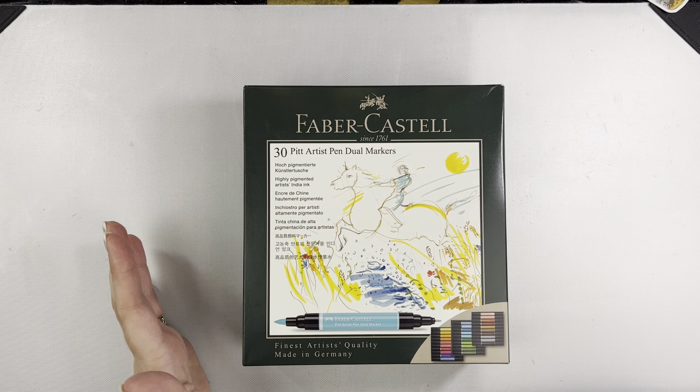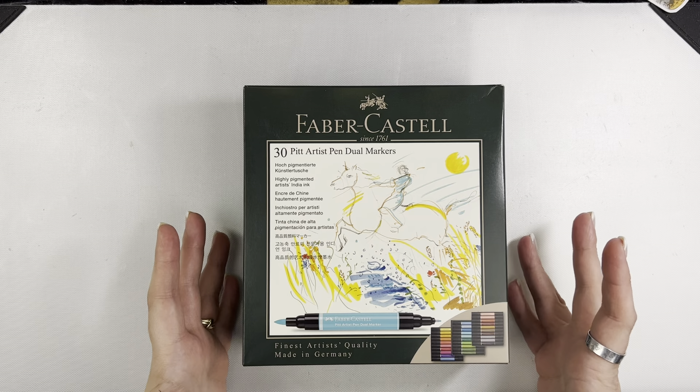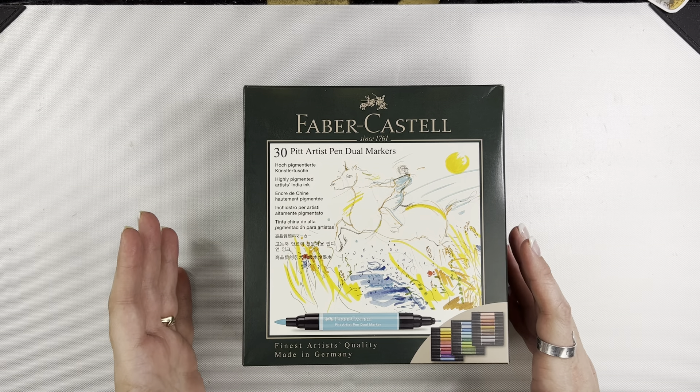On one end you have the big brush marker and on the other you have a fine tip which is a 0.8 — really, really great. I love that particular nib. You can just do a lot with those. So before I get into all of that, they do come in boxed sets. This is the set of 30 but you can also get them open stock.